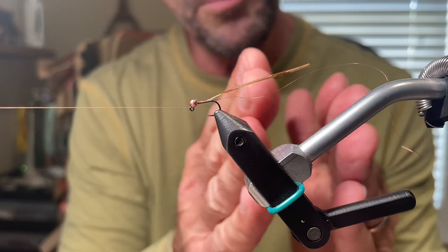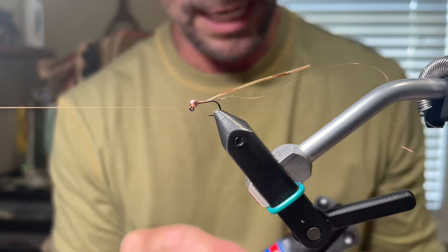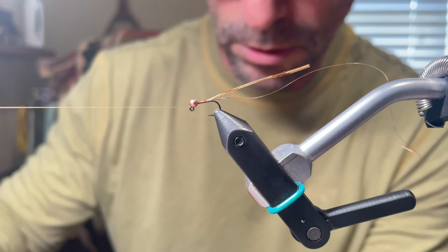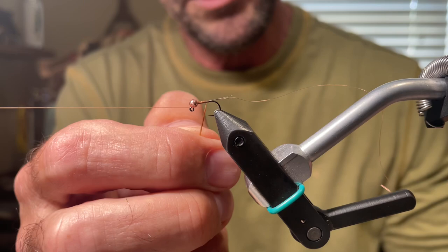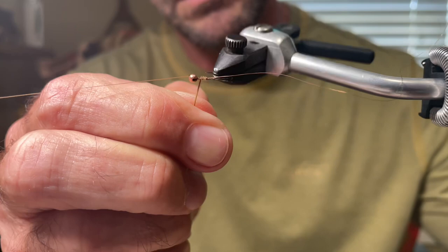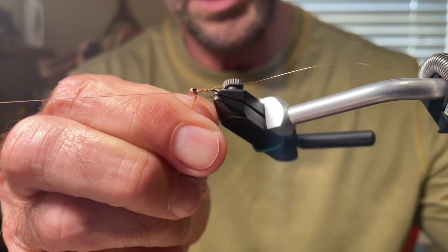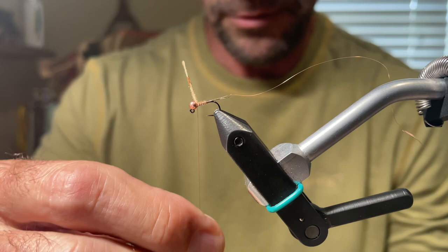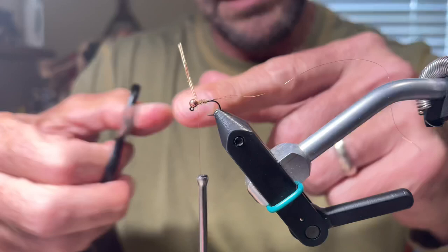Here's a trick I got from Lance Egan: I take a little brushable super glue — in this case it's Loctite — and I'm just going to touch the top of the pheasant tail right there with the super glue. It just makes the fly much more durable. Now we're going to grab it, spin it, and take our time making sure each turn is in front of the last turn. When I get to the end, I'm just going to spin it one more time around for good measure. Go ahead and capture it. I like to stop with the pheasant tail on top, then go ahead and cut it off.